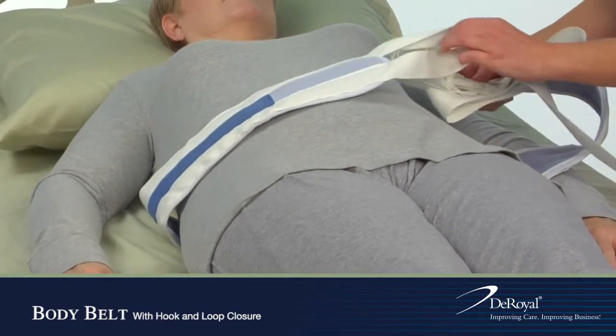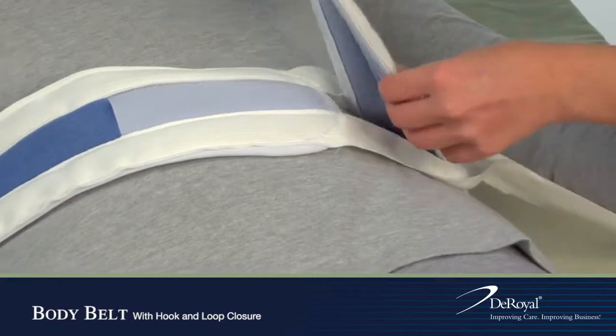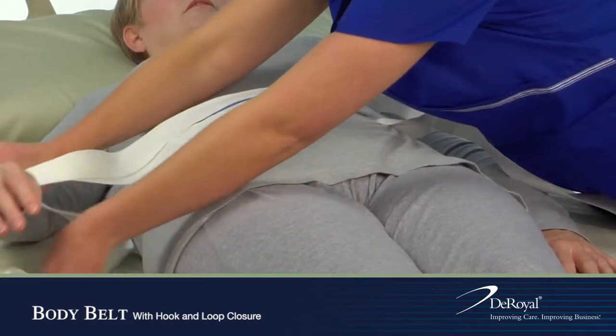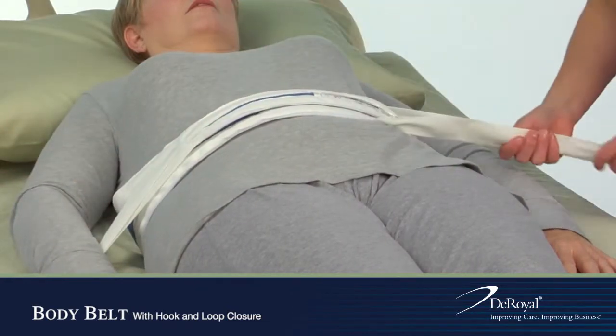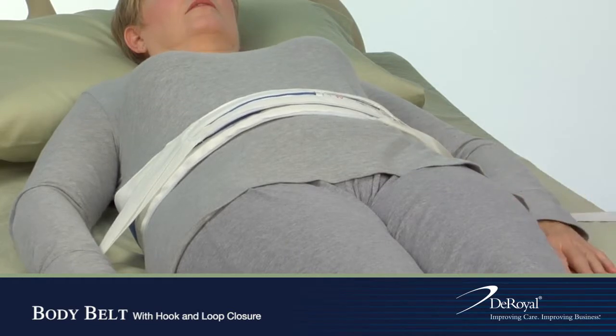Feed the narrow strap through the V-slot on the opposite strap in front of the patient. Secure straps to the bed.